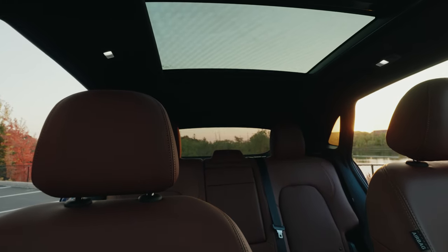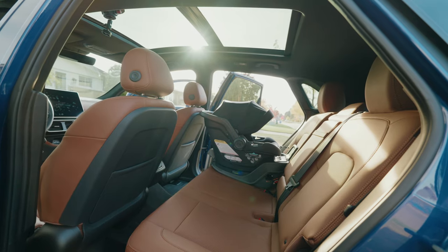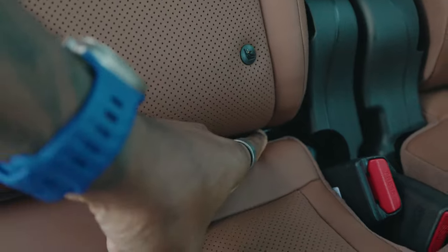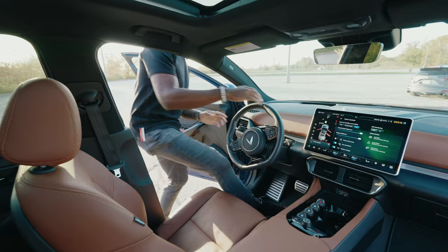One thing I forgot to mention — something most people wouldn't consider unless they have a young family — is how well a car seat actually fits in the back. I was super impressed to find the anchors were readily accessible, making it super easy to install my car seat.